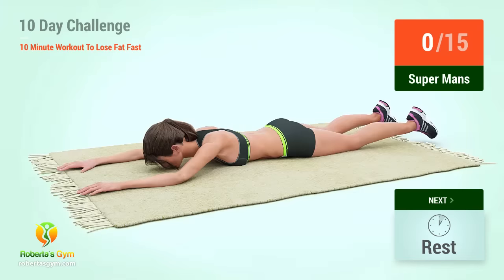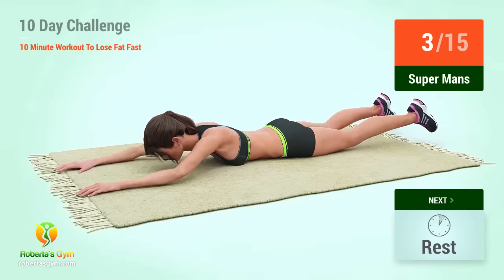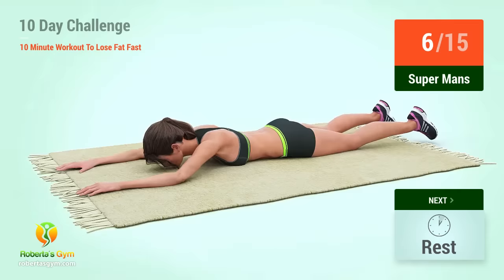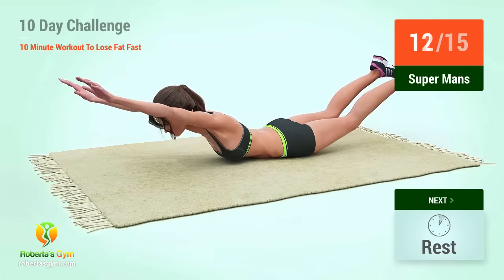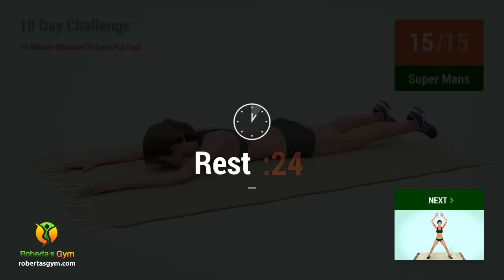Up next, supermans. In 5, 4, 3, 2, 1, go! 1, 2, 3, 4, 5, 6, 7, 8, 9, 10, 11, 12, 13, 14, 15. Rest time!